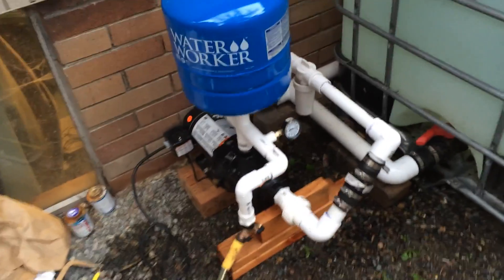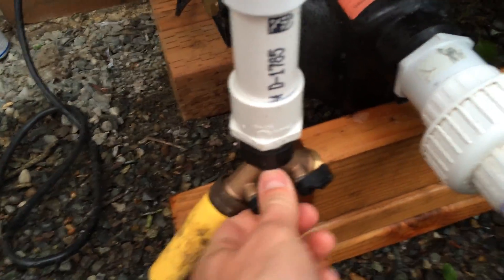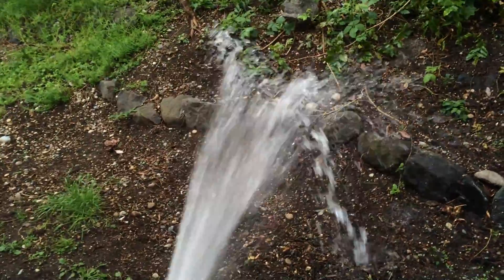If you guys can help me out I'd be much appreciative. It does have good pressure — if I turn this on, you know, it's got good water pressure.